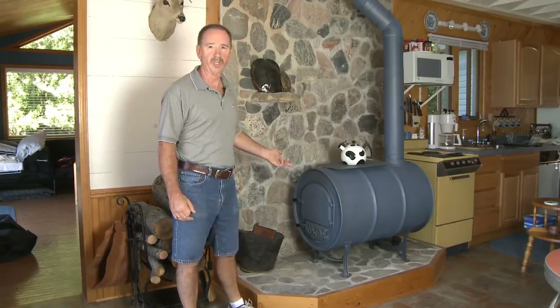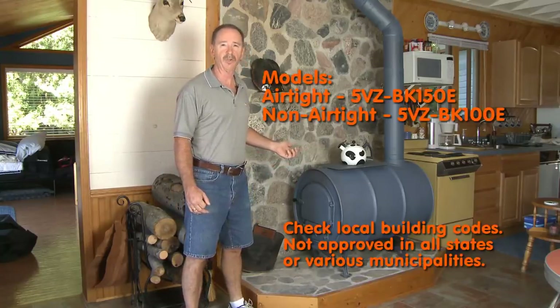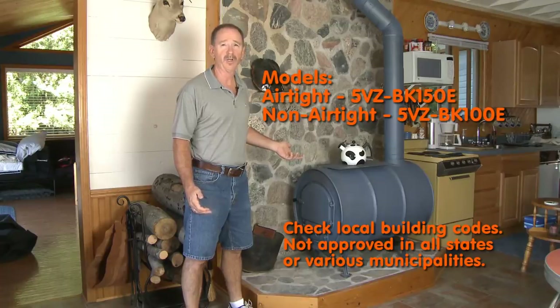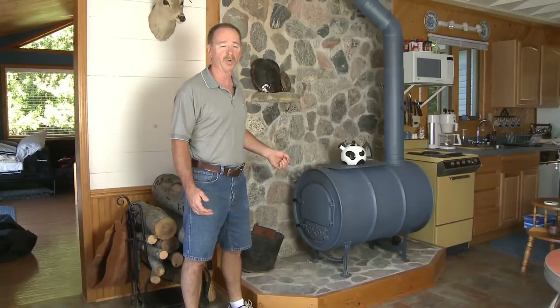This is the airtight version, which has a gasketed door. It's also available in a non-airtight version, but I highly recommend the airtight version. It's only twenty or thirty dollars more and will give you a much longer burn and a more controllable burn.